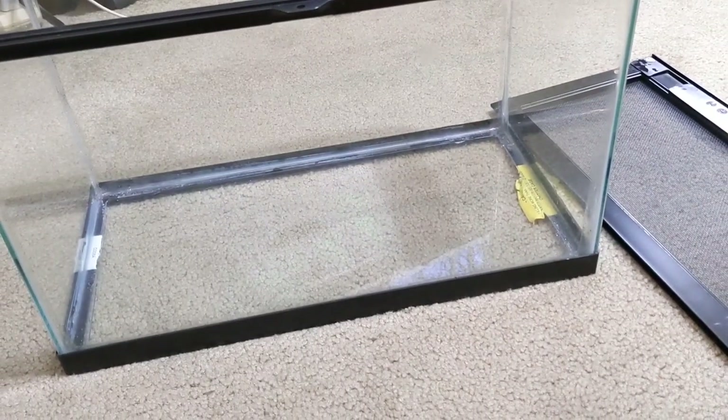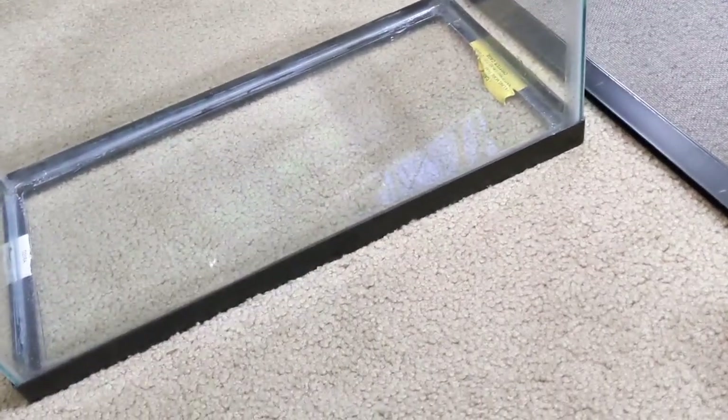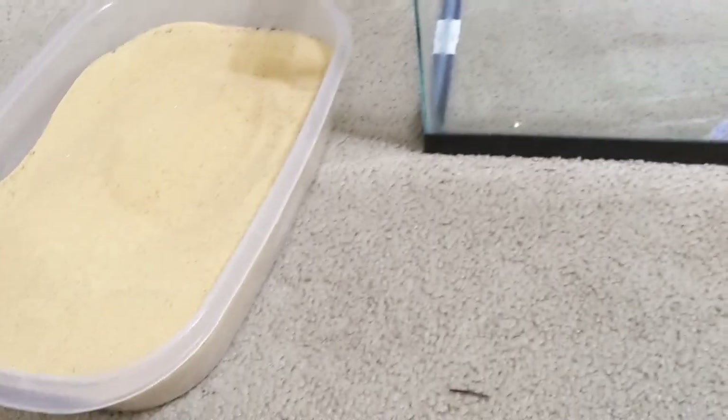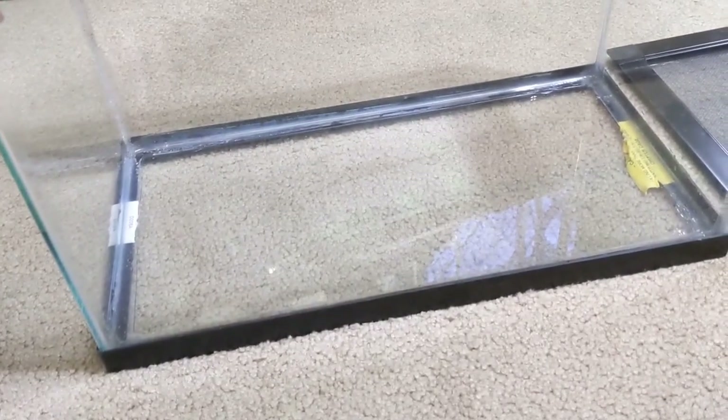What I'm trying to do is build this entire paludarium without spending any money at all — a 100% free paludarium. It's not necessarily free because this stuff does cost money, but I already have it, so if you have these things or similar things, you should be able to make one for free as well.